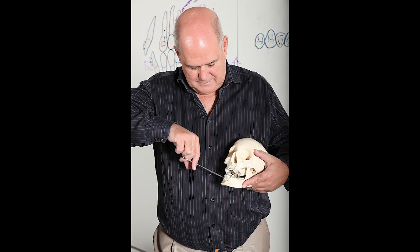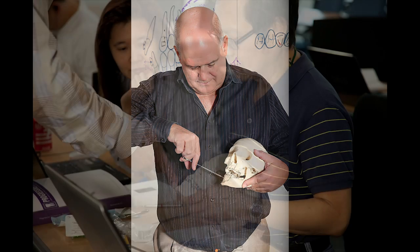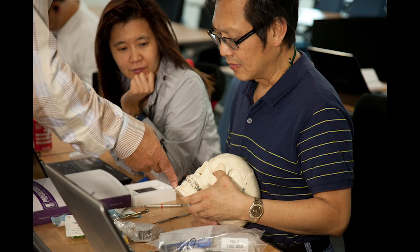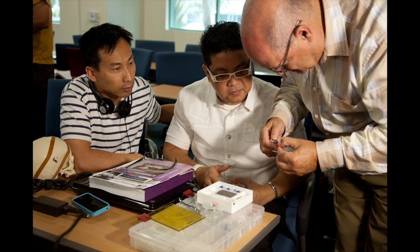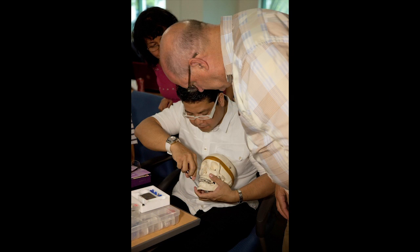In seminar 9 and 10, we're going to be doing exercises that are going to show you just how easy it is for you to learn skeletal anchorage. Provide the services yourself, or you could refer to a surgeon for those cases that you don't want to do.